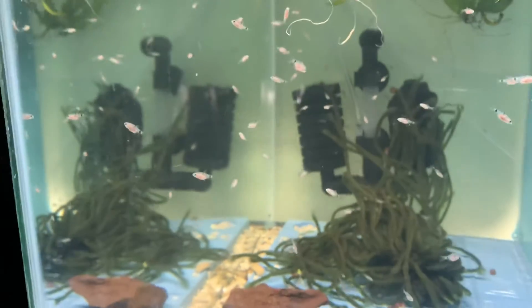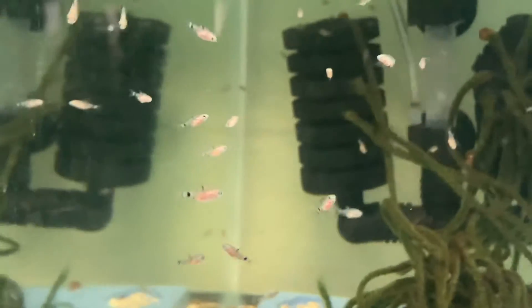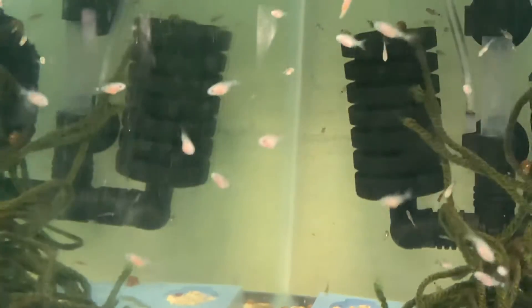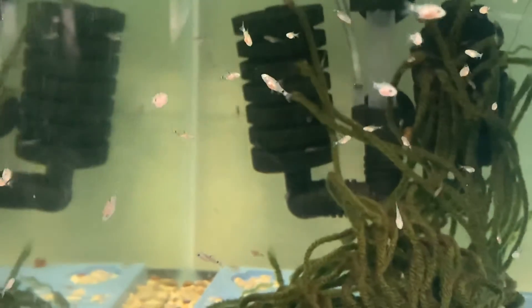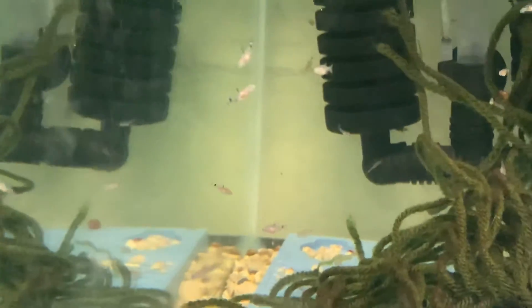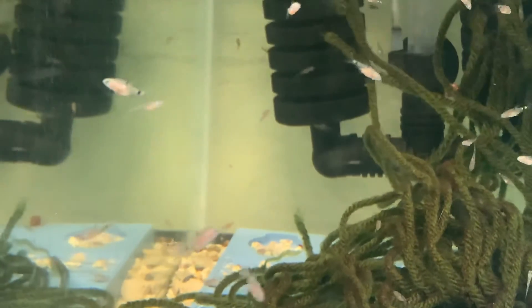They're coming out really good. Let's see if I can zoom in on a couple here. The good thing is they don't move as fast as the zebra danios used to — they're like speed demons. That's it. Everybody keep safe out there and have a good night. Bye.